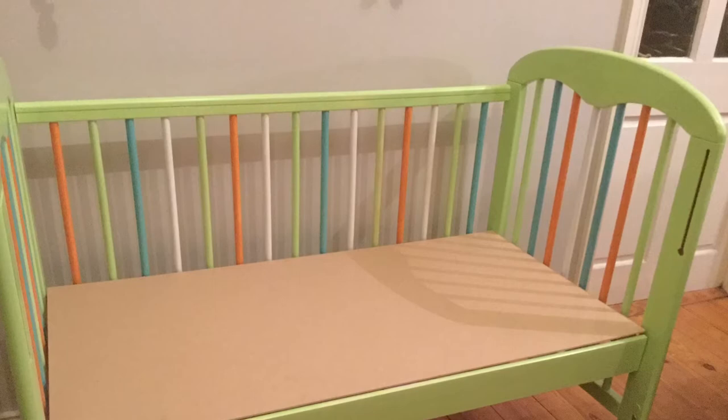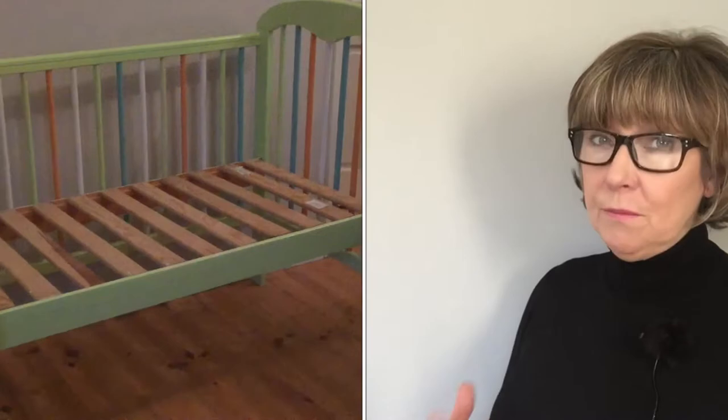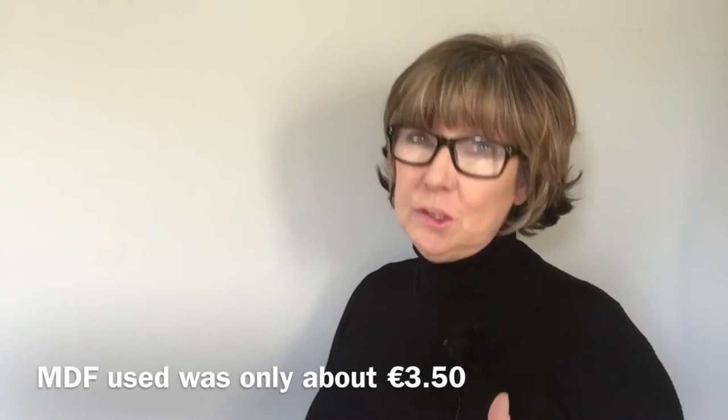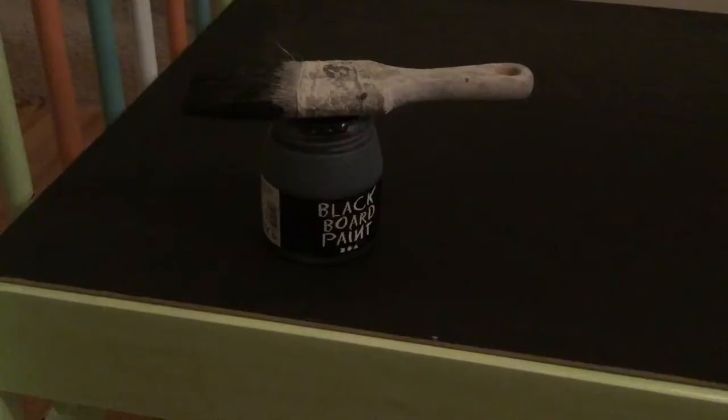I then attached the thin piece of MDF to the crossbars of the cot using panel pins. Keeping the wooden crossbars on the cot gives you something to secure the MDF to. Because you have the crossbars, you only have to use the very thinnest piece of MDF, which is really inexpensive — I think it was about €3.50.